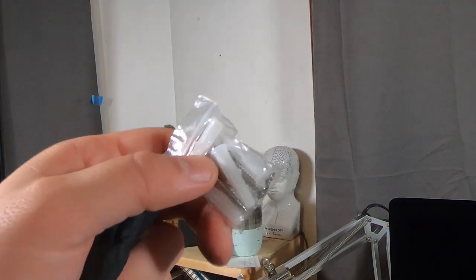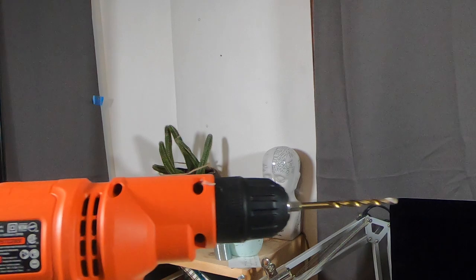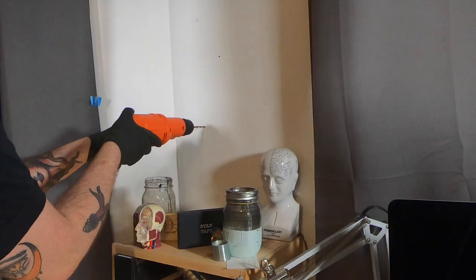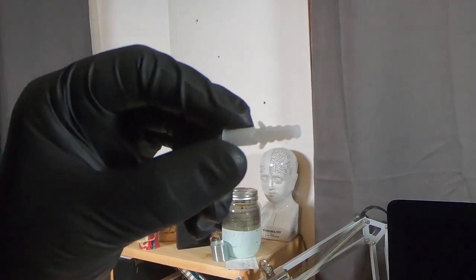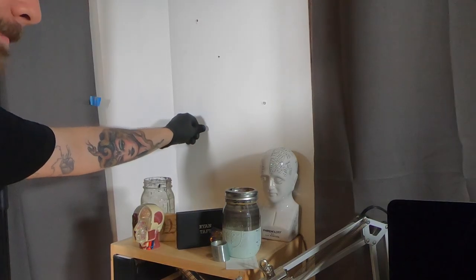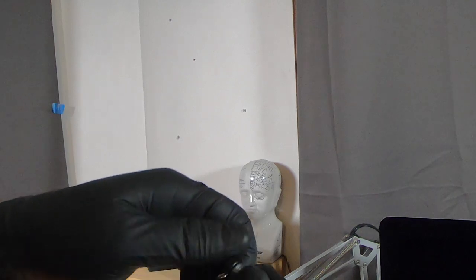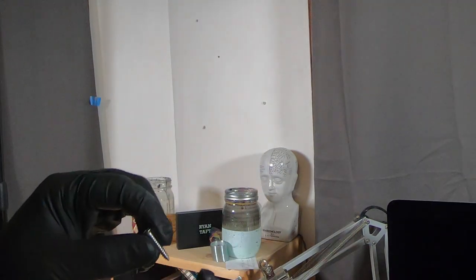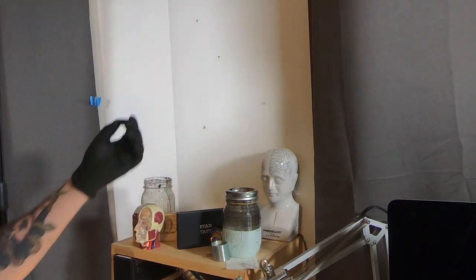Now that the sign is completed, I need to install the standoffs against the wall using this small bag of hardware they provided — these all-black standoffs with clear acrylic spacers. We're going to take our screws, unscrew the hardware, drop the screw into the hole drilled in the bottom, go into one of the corresponding holes, and tighten that down with a screwdriver.